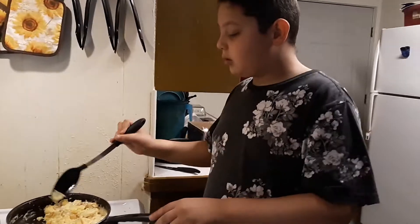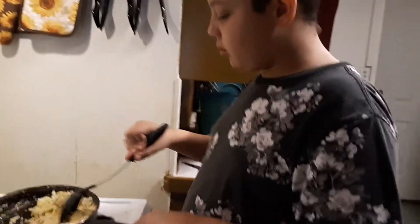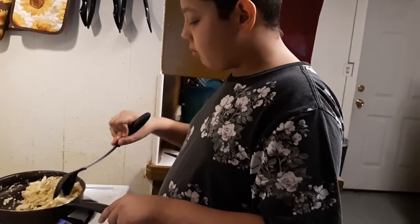No, no, no. Don't touch it. You're going to burn yourself. No.